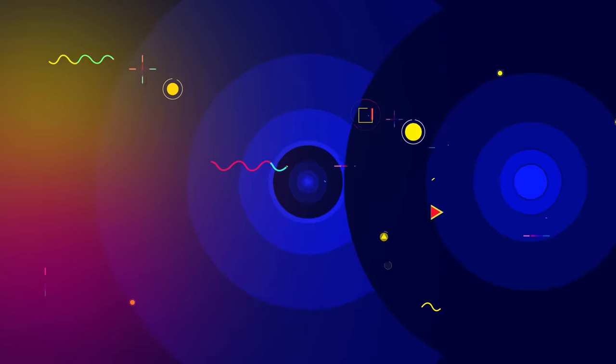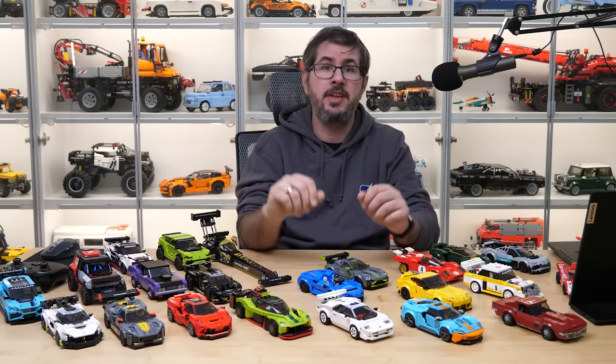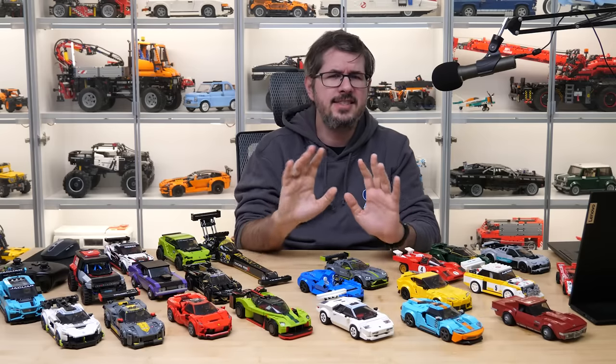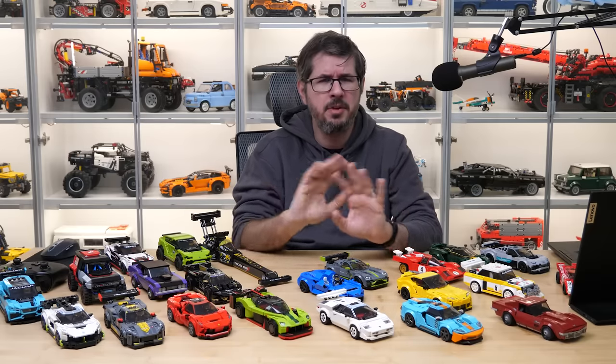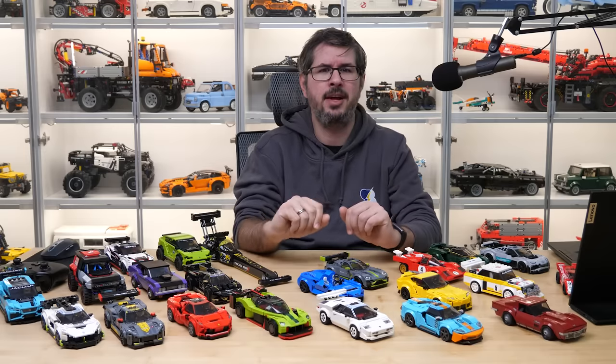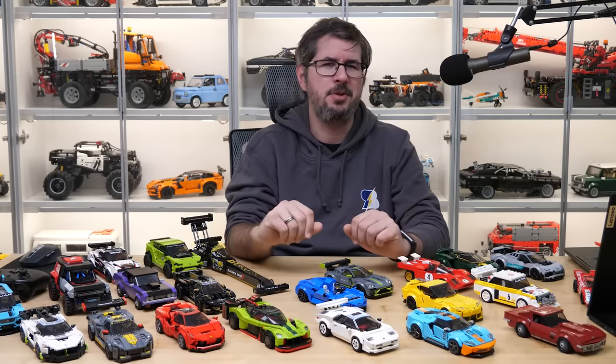Now to the next point: excellent building experience! After building most of the Speed Champions sets from the very beginning, and all of them from the last 3 years, I can say this without the slightest hesitation — the building experience and the techniques used in these sets are one of the best, if not the best, of all LEGO sets. Here is a best-of compilation from my recent reviews — these are the details I like the most.